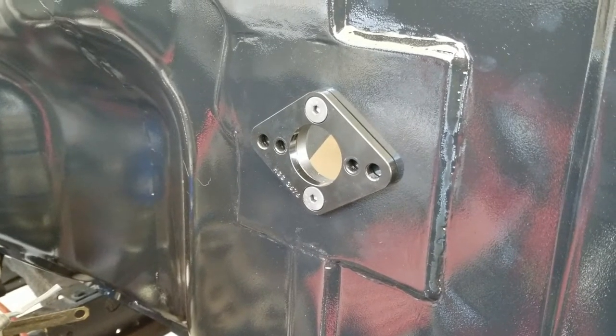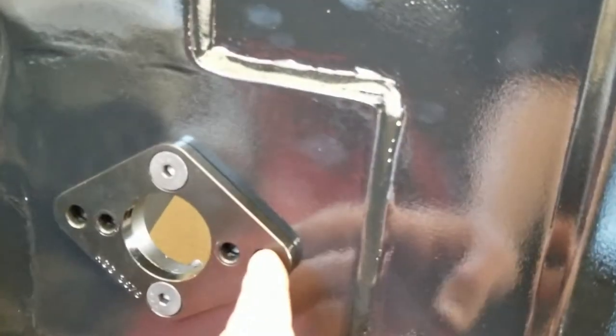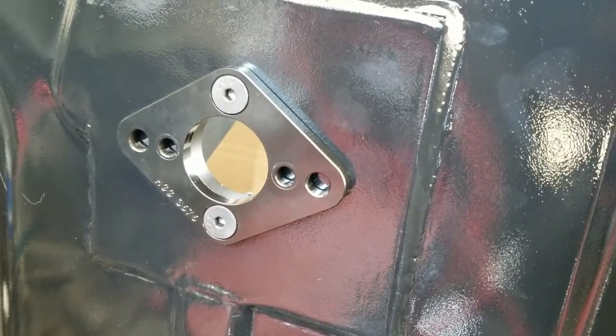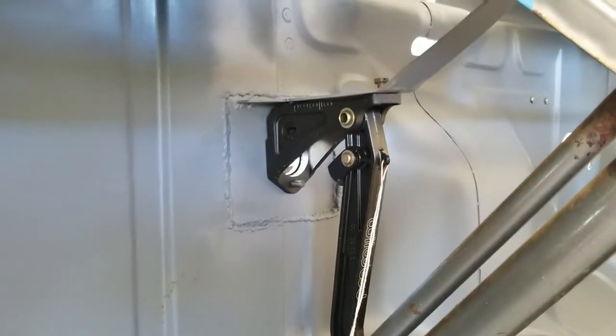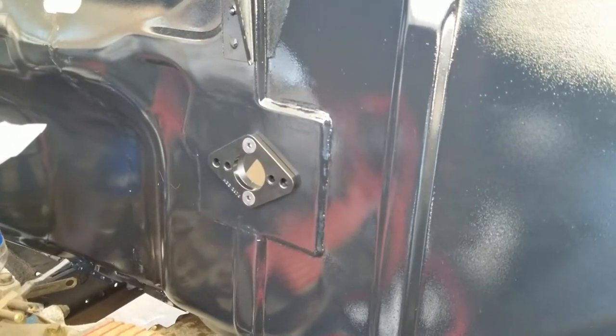I got the adapter plate on. All I have to do now is scribe the holes and drill them out. I got it tightened up so everything should line up where it's supposed to be. The pedal's hanging in there now — so that's what that looks like. Now I can scribe these holes and drill them out.